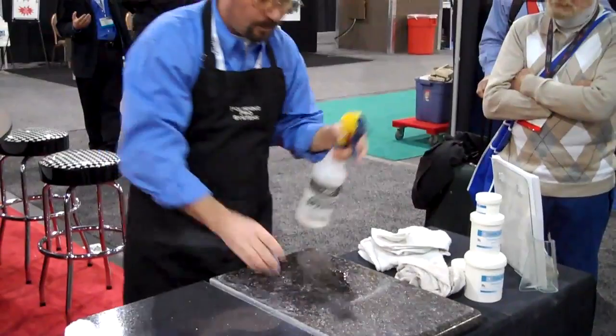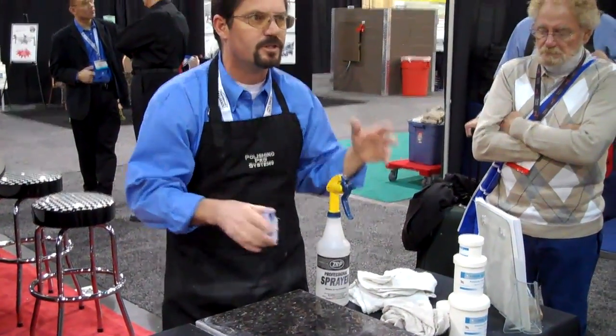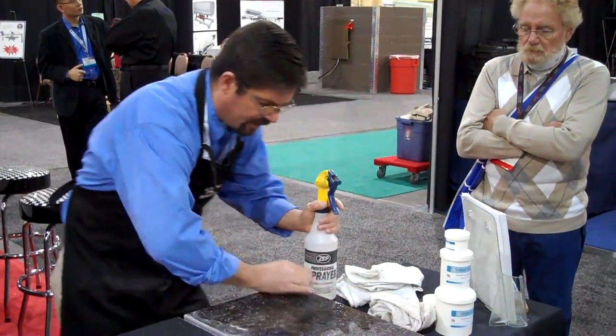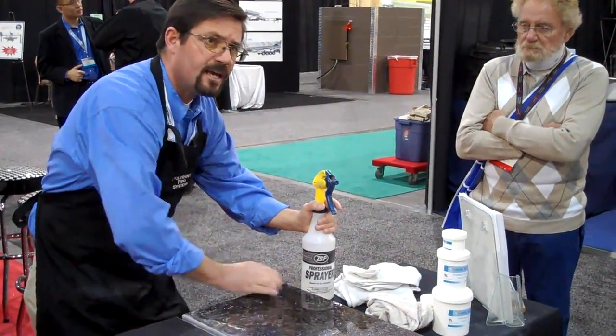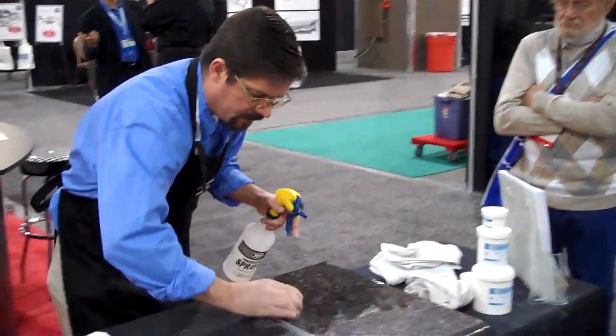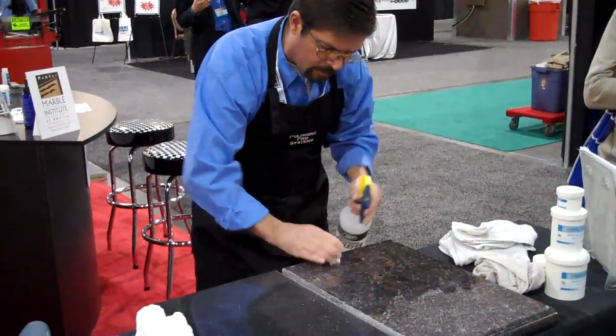I like to use a little nylon nail brush. It just kind of helps float the compound out of the fissures — there's always some fissures, depending on the stone. I like to just float that out because it can give you the illusion that you still have a haze, even though you won't. It's just a little bit of compound left in there. So we're just going to coax this out gently with the nail brush.